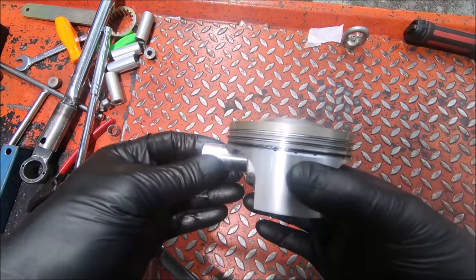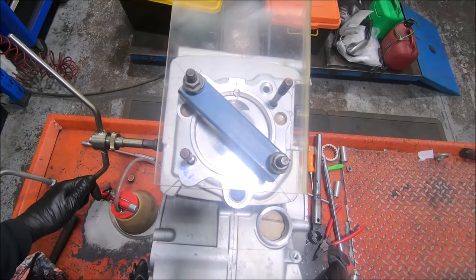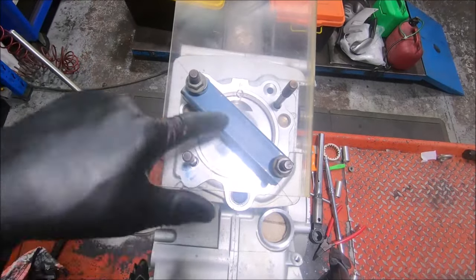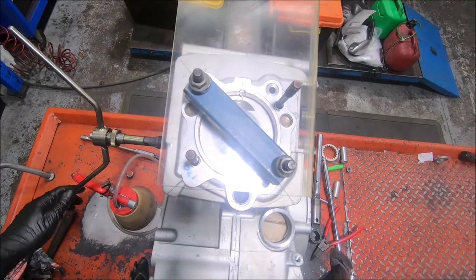But I forgot about the 1mm deck height. So with 1mm deck height and measuring 10mm down, I actually had the piston 11mm down the bore, not 10mm. When you do the calculations for the volume, that extra millimetre with a 94mm bore adds 6.95cc's.